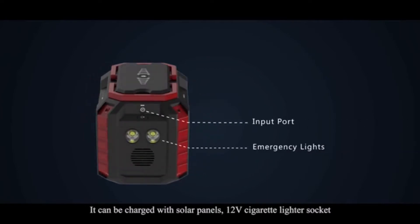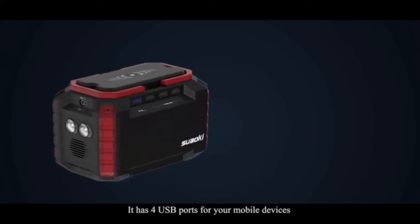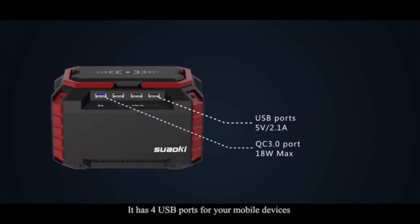12V cigarette lighter socket and AC outlet through the input port, and can be used as an emergency light. It has 4 USB ports for your mobile devices, and one of them features QC 3.0 fast charging technology.